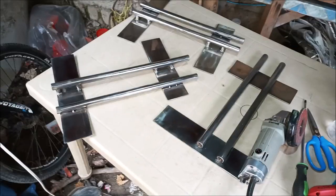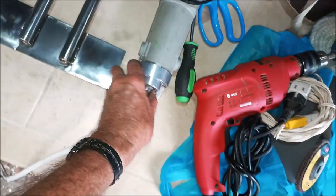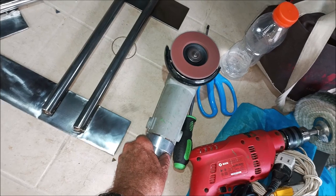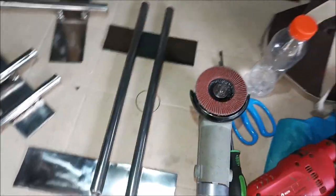I've got all these guys polished now — they're all shiny and stuff, pretty much as good as I'm going to get them.